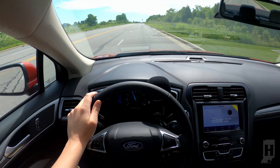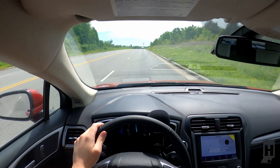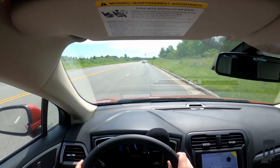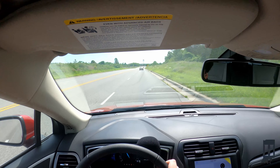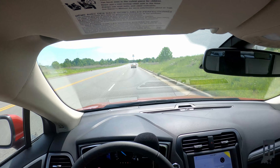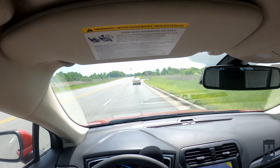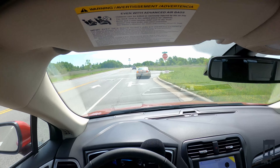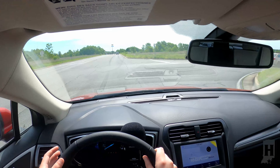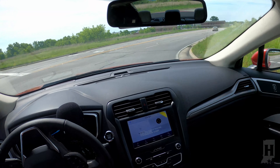Hitting the gas a little bit for you just so you can hear that engine. I can tell you one thing for certain — the Fusion has no lack of power and it's a very comfortable drive. I've driven other vehicles where the power comes a little bit later after you hit the gas down, but the Fusion has very consistent acceleration. You can feel it almost immediately, and that wasn't even in sport mode.